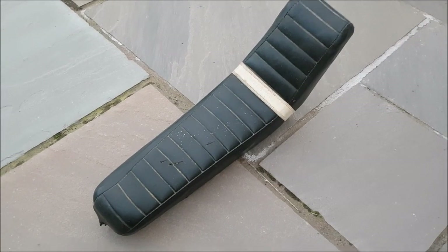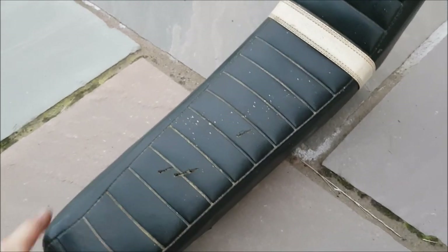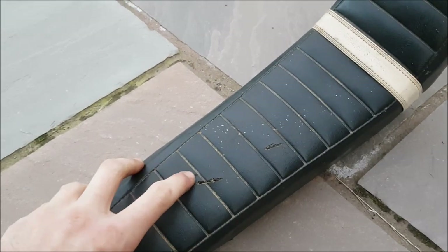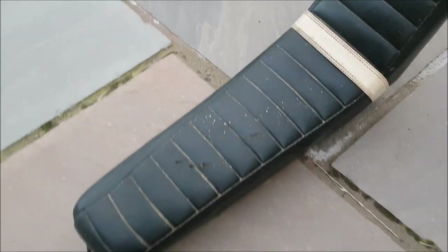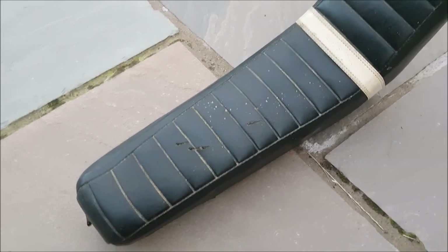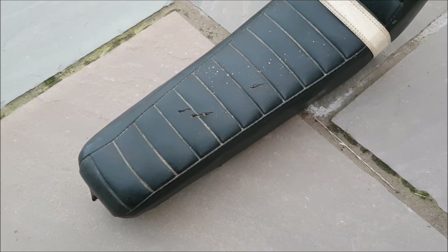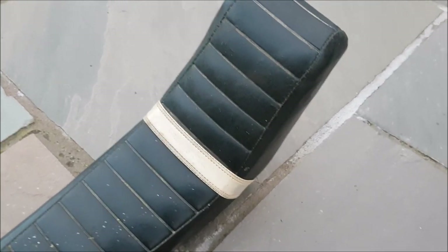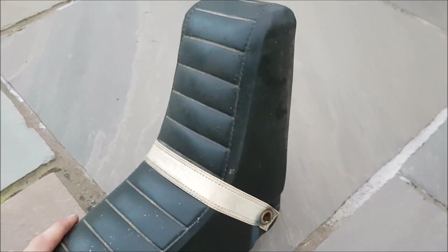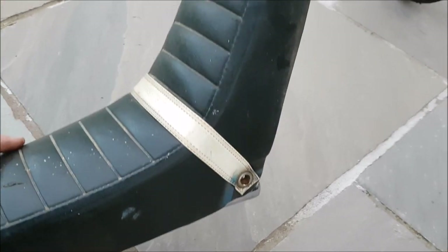I bought this seat from Kurt on the chopper Facebook group for £45. I think it's pretty good — it's got a few little marks there but I'll cover those with black tape for now. I'll end up recovering the seat, and I might just get a seat restoration kit when I'm restoring the bike, but this will do me for now. It's a good solid looking seat. My chopper will finally have the proper seat — I've got the post that swivels out and everything.